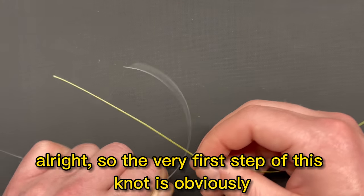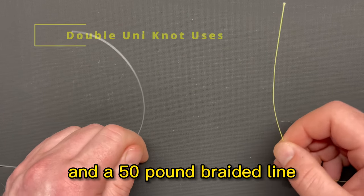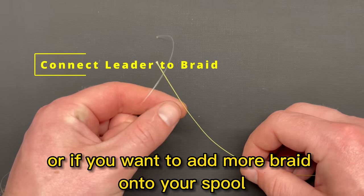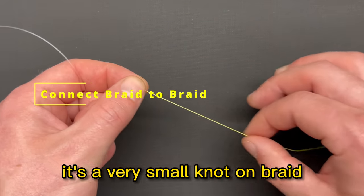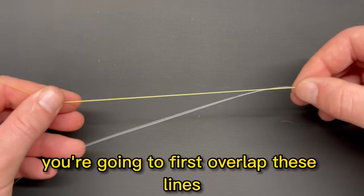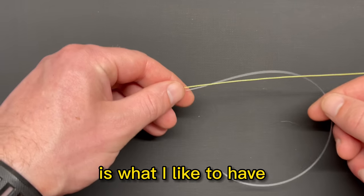The very first step of this knot is to get the two lines that you want to connect together. In this case, I have a 30-pound fluorocarbon line and a 50-pound braided line. This is a very useful knot for tying these types of lines together if you're tying a leader line onto your braid, or if you want to add more braid onto your spool. It's also a very small knot, so you can tie braid to braid as well. You're going to first overlap these lines and give yourself several inches of overlap on each side — about eight inches or so.